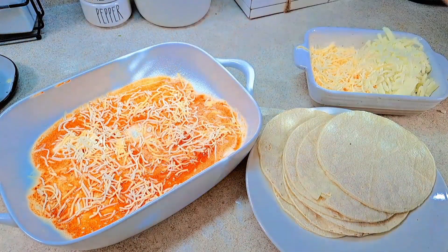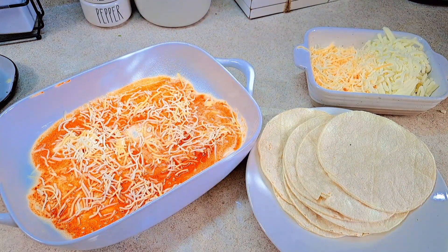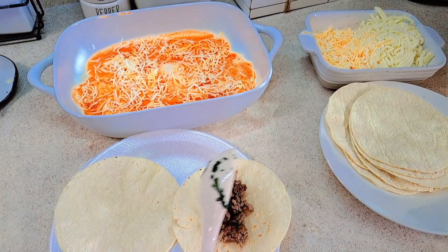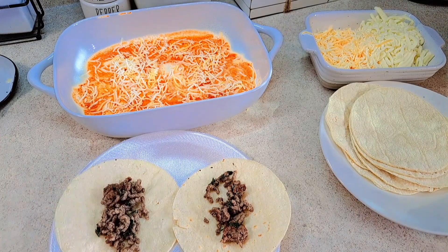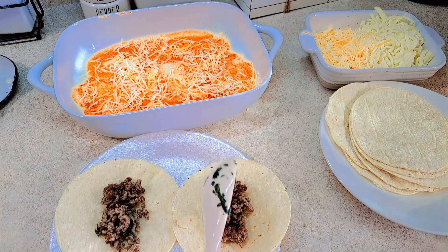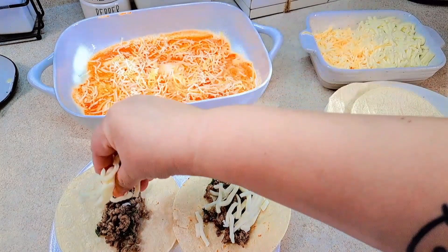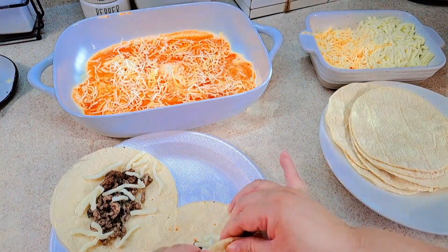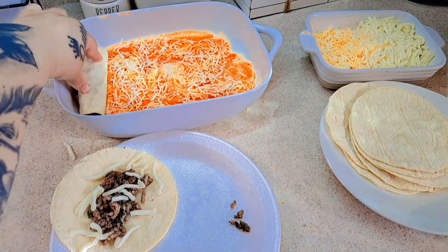Now we're going to start stuffing our tortillas with ground beef and mozzarella cheese. We add the ground beef, then add the mozzarella for the filling, and just roll them up — just like that — and place them into the casserole dish.